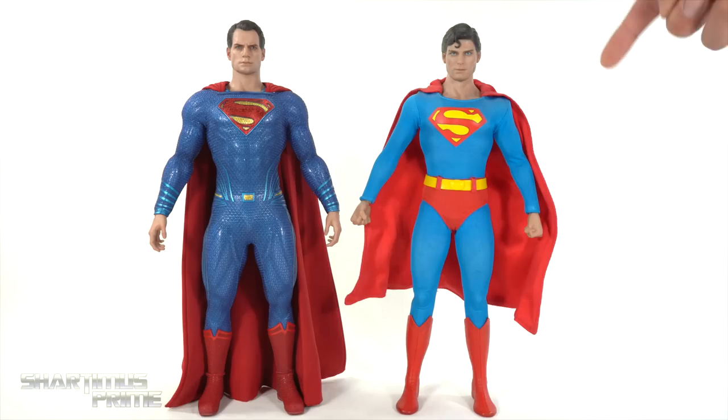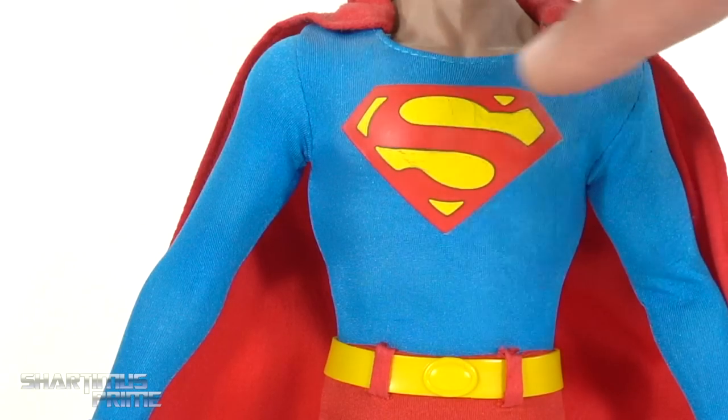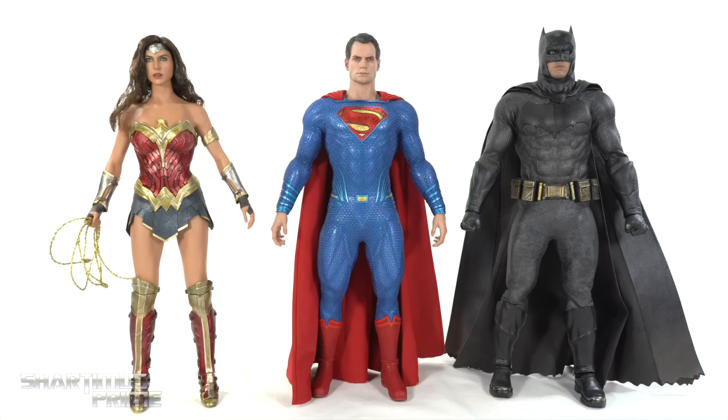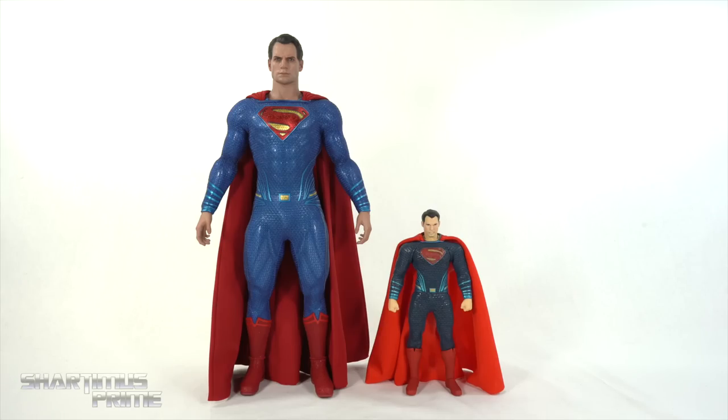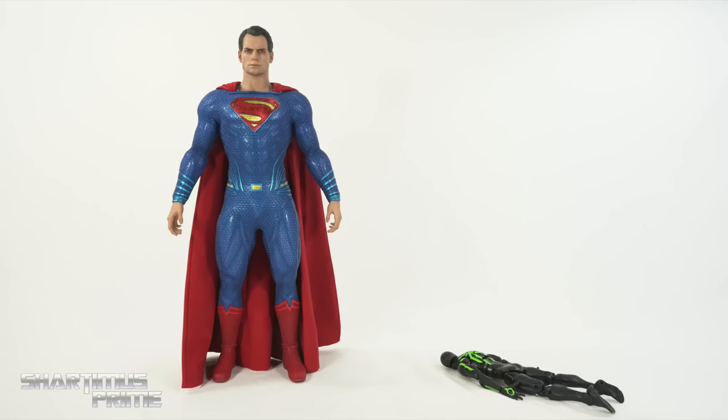For another Hot Toys Superman comparison, here's the Henry Cavill version next to the Christopher Reeves version — and I really love having the smaller cape on that one, I wish we had a smaller cape for this Superman as well. Big thanks to Sean Long for this guy. The S symbol has a little bit of cracking in the yellow, which makes me sad. Throwing in Wonder Woman and Batman to make our DC trinity — we have the Wonder Woman movie Hot Toys figure and the Dawn of Justice Batman. All three look like they stand at about the same height. Then here's the new Superman next to the Mezco 1/12 Man of Steel Superman, and next to a Marvel Legends six-inch scale figure.